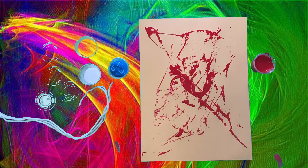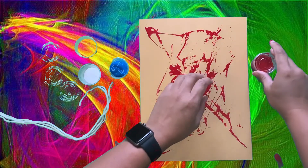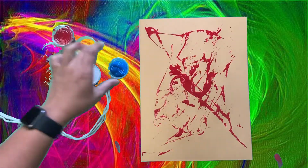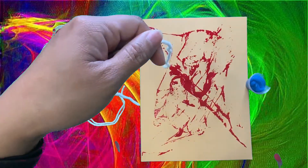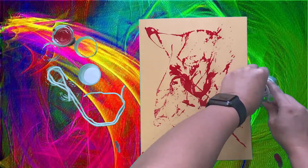Now that I'm done with the red paint, I'm going to put the lid back on the container and make sure that it's closed tightly. And I'm going to get the blue paint. I'm going to take the yarn and hold one end of the yarn, and dip the rest into the blue paint.